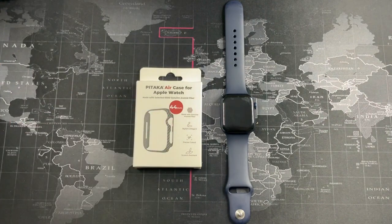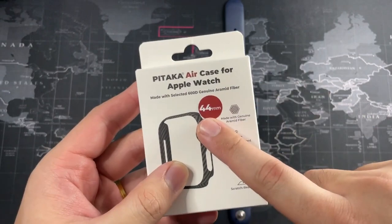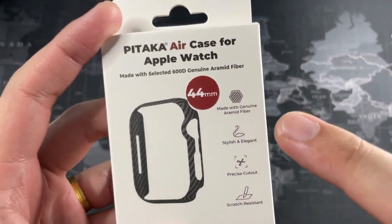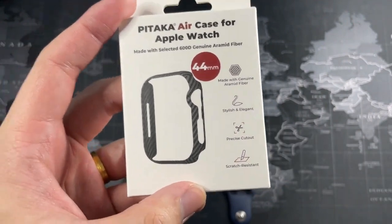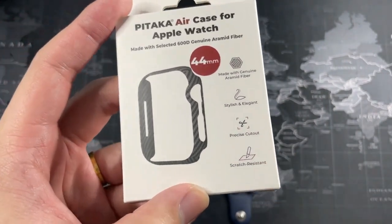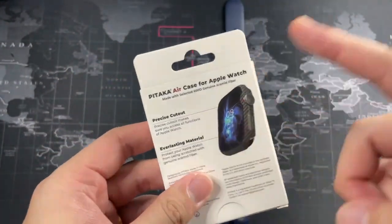Alright, let's get right into the package itself. You can see: Pitaka Air Case for the Apple Watch — this is for the 44mm casing, because that's what I use. The features listed here: made with genuine aramid fiber, stylish and elegant, precise cutouts — which is absolutely true, you're going to be seeing that in a moment — and last but not least, scratch resistant. Super thin and lightweight, and it looks really elegant.